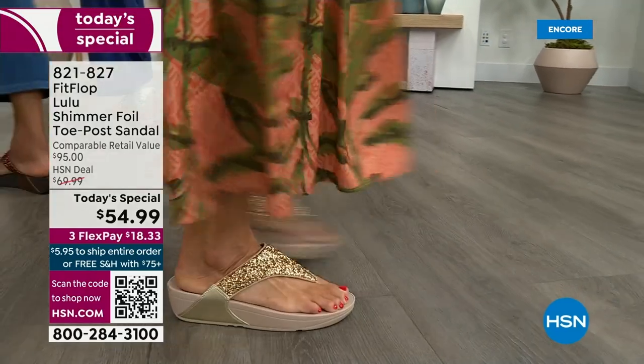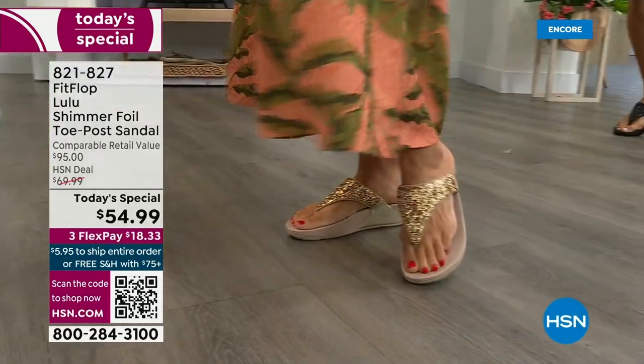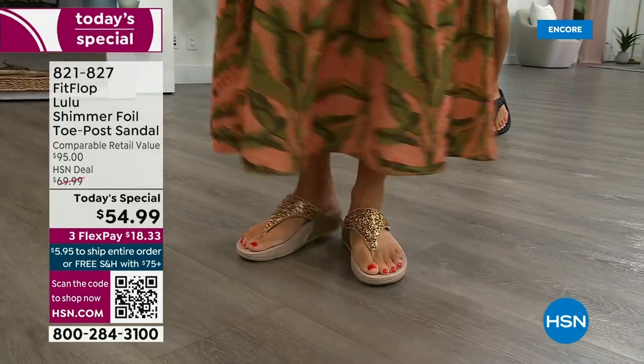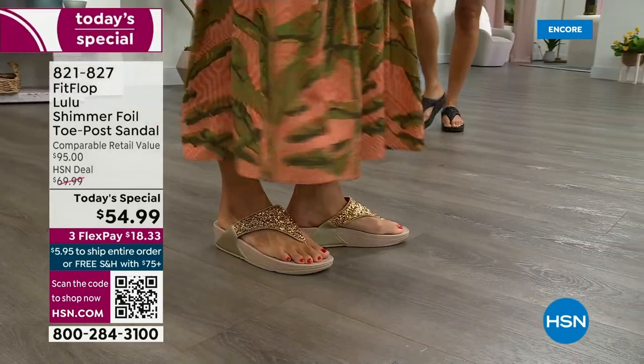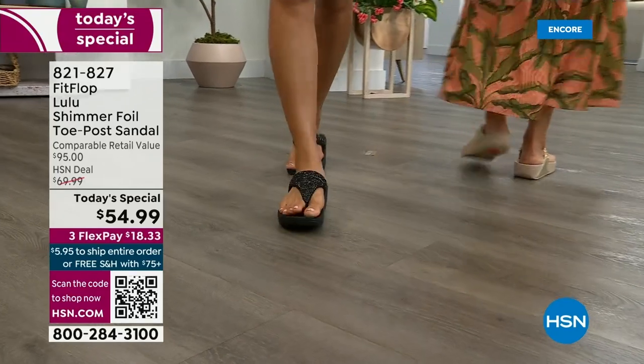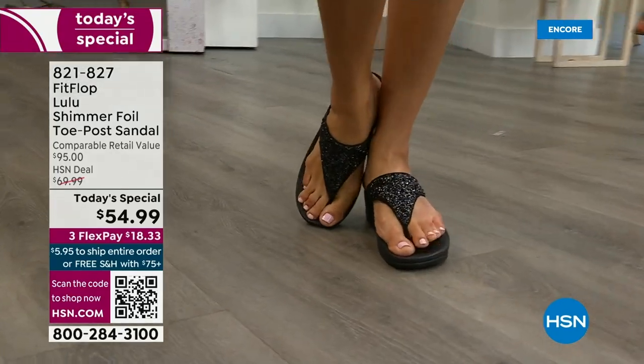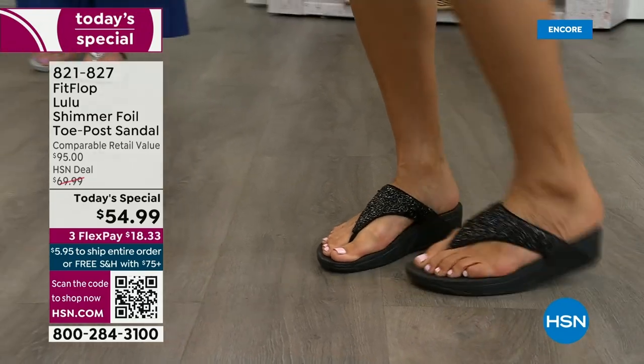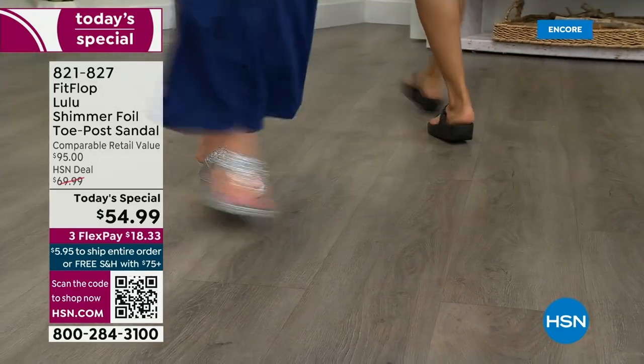This style is exclusive to HSN — you can't get it anywhere else. When you do find FitFlops, look at the comparable retail: $95, and that's very average for this brand. We're in all the big box stores. I challenge you, go look, because your eyeballs will fall out of your head and you'll be like, I have to go back to HSN.